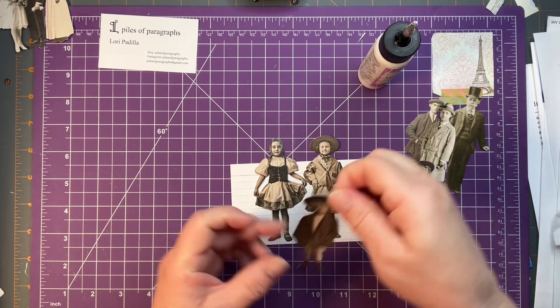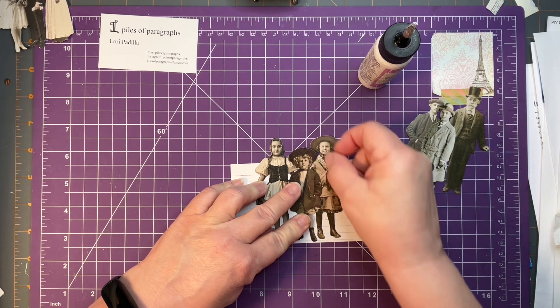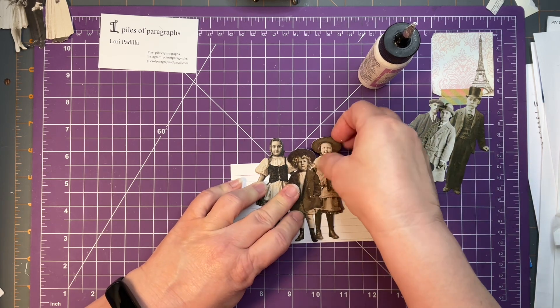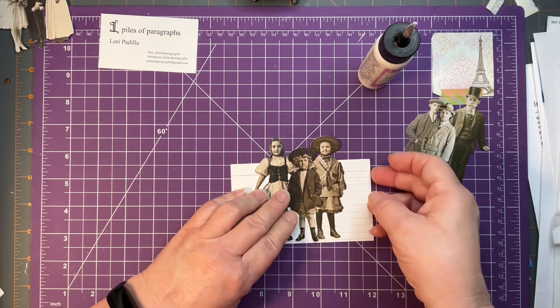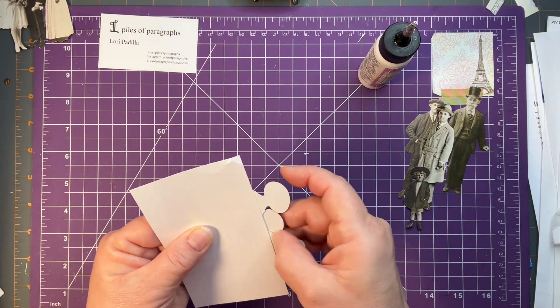They do go together pretty quickly once you figure out which ones you want to use. I put the glue in all the wrong places — I put too much glue on his hat and not enough glue elsewhere.